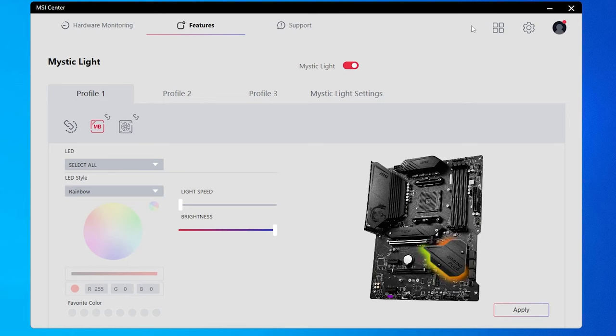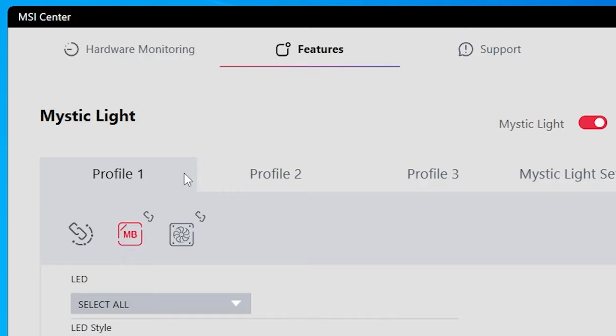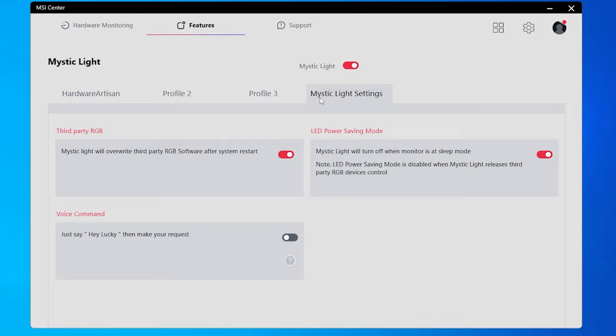Mystic Light is now loaded and this is the front end — it's pretty basic. Across the top you get three different profiles that you can change between. Over in Mystic Light settings you get some really basic high-level options. 'Third-party RGB' means Mystic Light will overwrite third-party RGB software after a restart and regain control over its hardware — you may want to uncheck this if you're depending on SignalRGB or OpenRGB. 'LED power saving mode' means if your monitor goes to sleep, it turns the lights off. There's also a voice command function which actually does work.